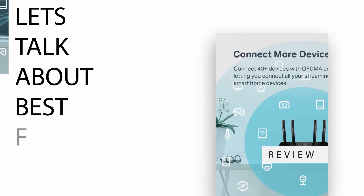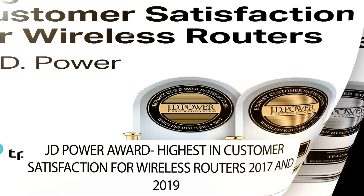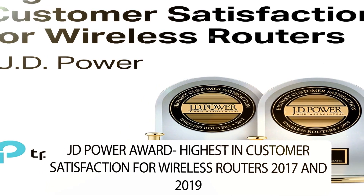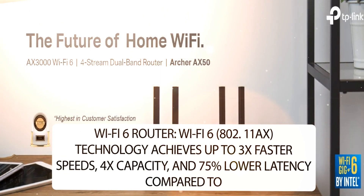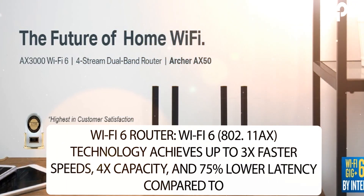Let's talk about the best features. JD Power Award — highest in customer satisfaction for wireless routers in 2017 and 2019. Wi-Fi 6 Router: Wi-Fi 6 802.11AX technology achieves up to 3x faster speeds.